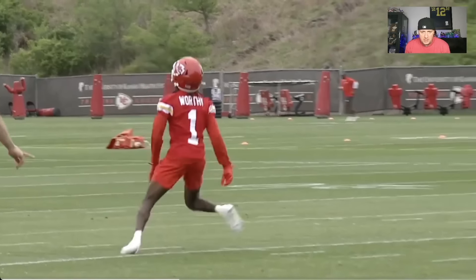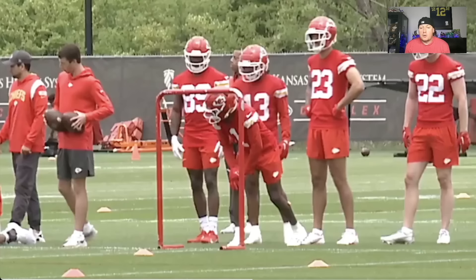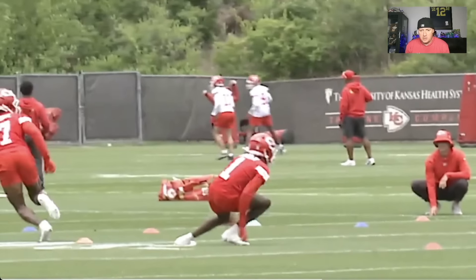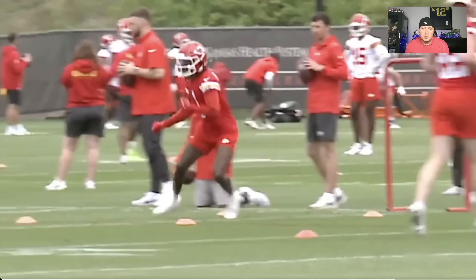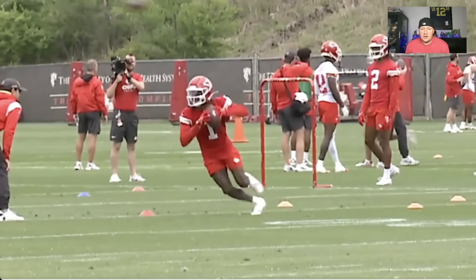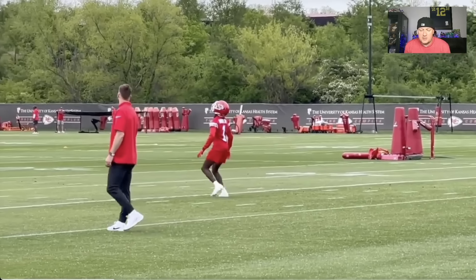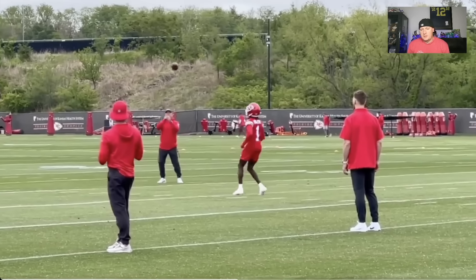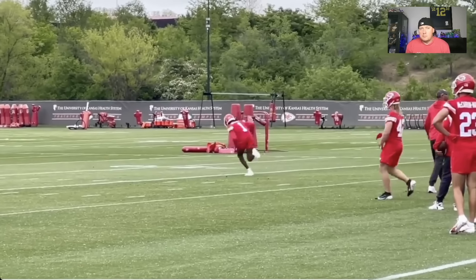Xavier Worthy's production profile: broke out at age 18 at Texas, over a 20% market share of their passing production. He was one of only two wide receivers among the top drafted receivers in this class to do that — I'm talking the guys drafted in the top three to five rounds. One of the top wide receivers in production in years one, two, and three out of college, especially from a market share standpoint.